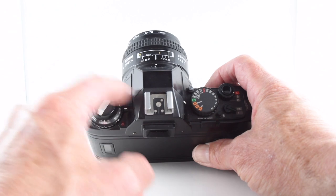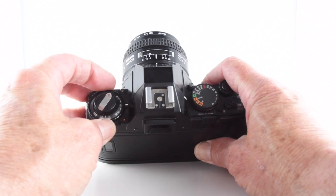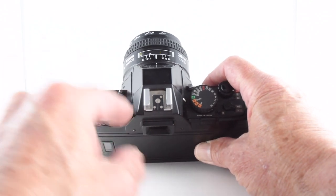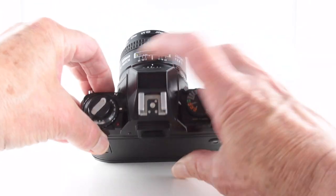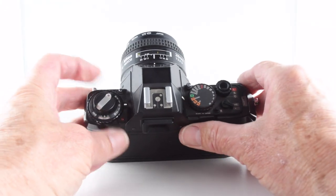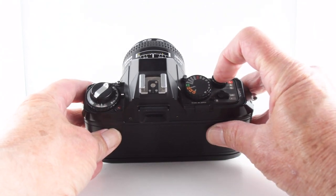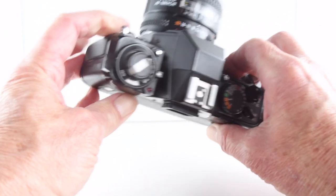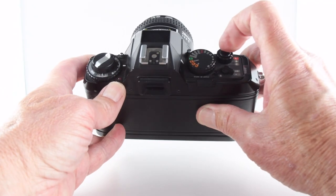Keeping our attention on the left-hand side, we can choose our film speed by lifting the collar and rotating to our desired ISO. We also have exposure compensation — we press this little lock button which allows us to rotate it; it's plus 2 to minus 2. There's also a little indicator light that activates when we take a photograph — I can't seem to trigger it because I'm too close, so we go to manual and there we go.